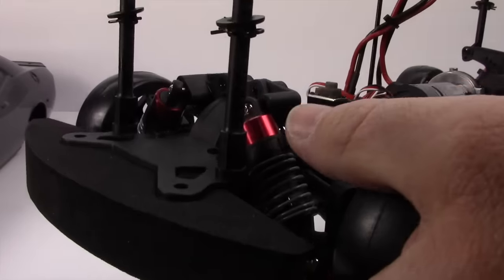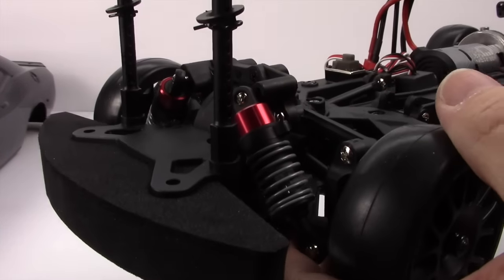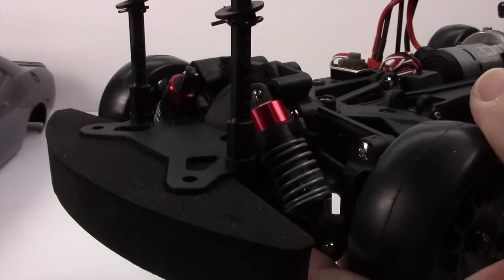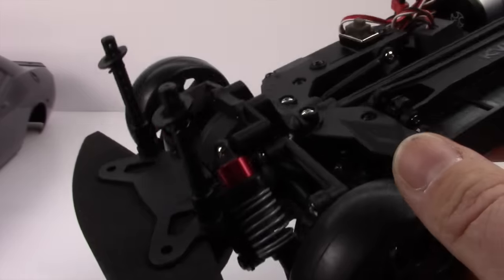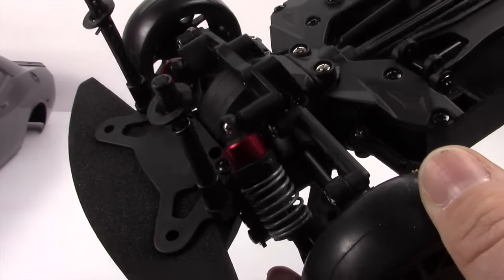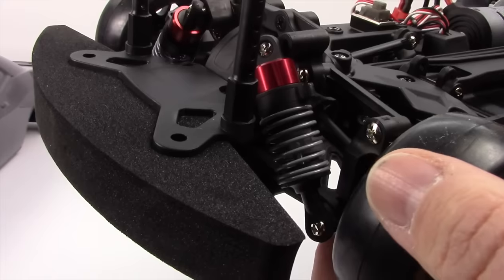Other things I'm noticing: you get that classic red velvet aluminum caps on these touring shocks — they seem to be very well sprung. Huge thick plastic dog bones are riding inside there. You have non-adjustable links throughout, but this thing is pretty nice.